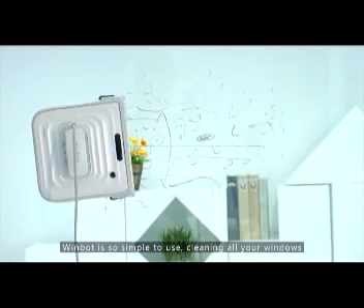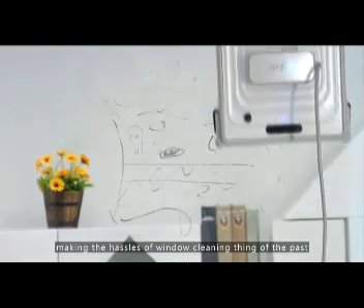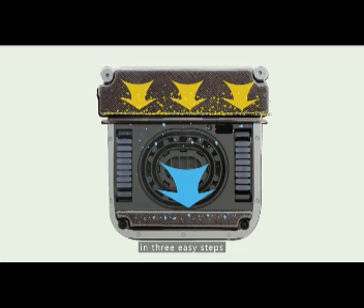WimBot is so simple to use, cleaning all your windows — even the ones which are hard to get to — making the hassles of window cleaning a thing of the past. The only thing WimBot does is clean windows, leaving them shining and spotless in three easy steps.